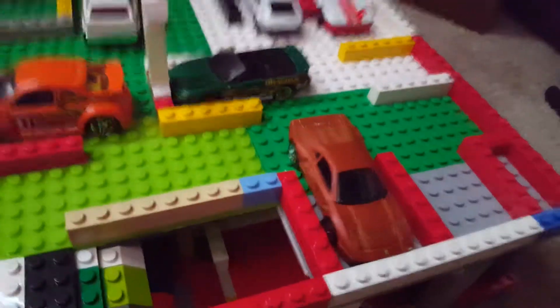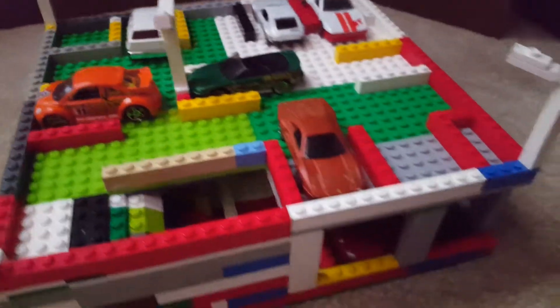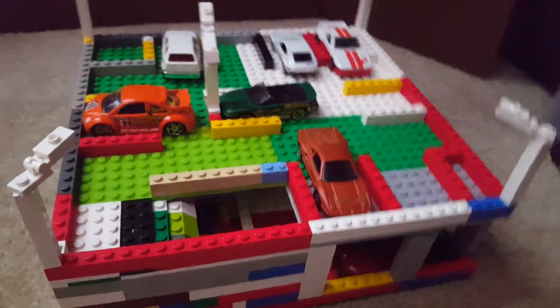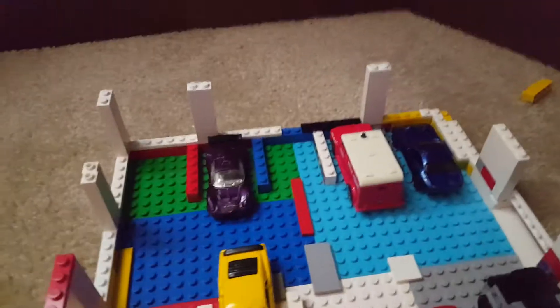It's not the most driveable or useful parking garage, but I built it just for looks. I might use it in a stop motion later. I'm going to go ahead and take the roof off and show you the bottom floor — it's kind of like the house; I had to rip the roof off.